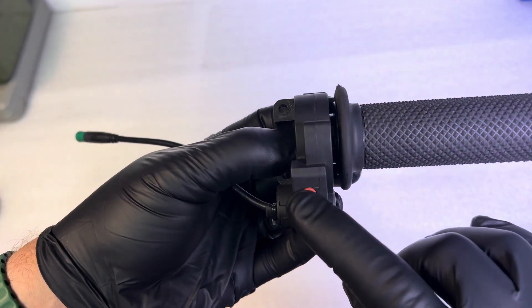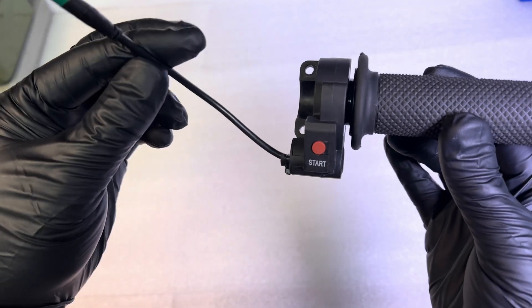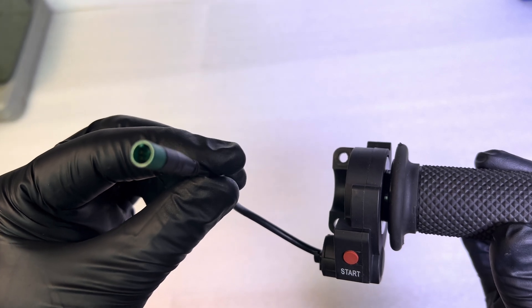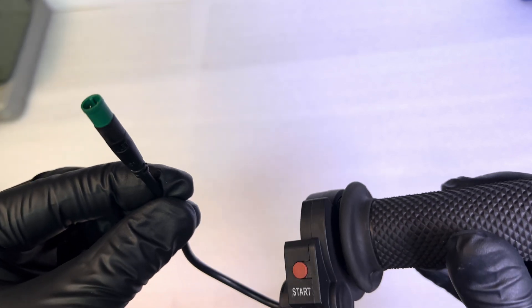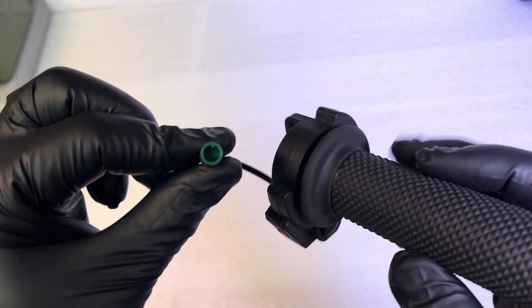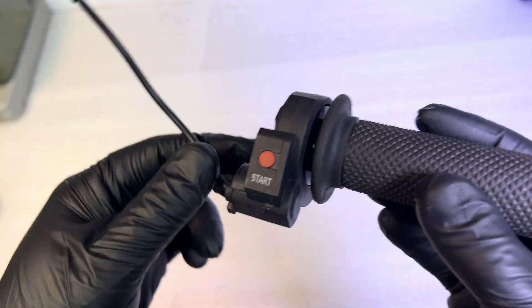If you're pressing the start button and your bike stays stuck on 'weight,' before inspecting the harness, it's very easy to inspect this connector the exact same way you just inspected your display connector. It has identical style pins and you just want to be sure all these pins are straight. If your bike stopped working right after you plugged this in, chances are one of these pins is a little bent and you would just straighten them out the exact same way.